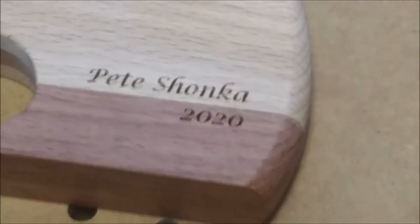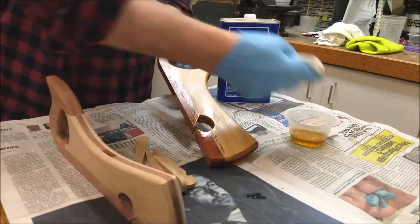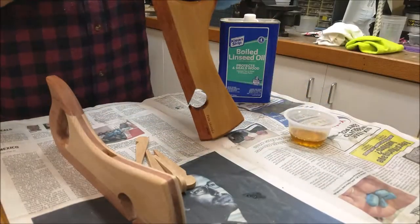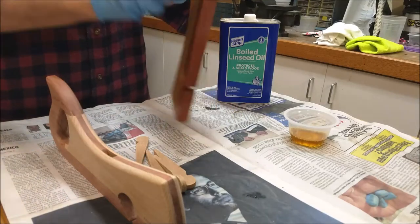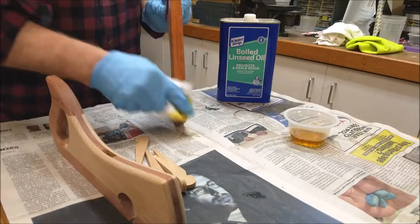This plane is earmarked for a talented former apprentice of the shop. A traditional finish for wooden hand planes is boiled linseed oil. Three coats were applied.